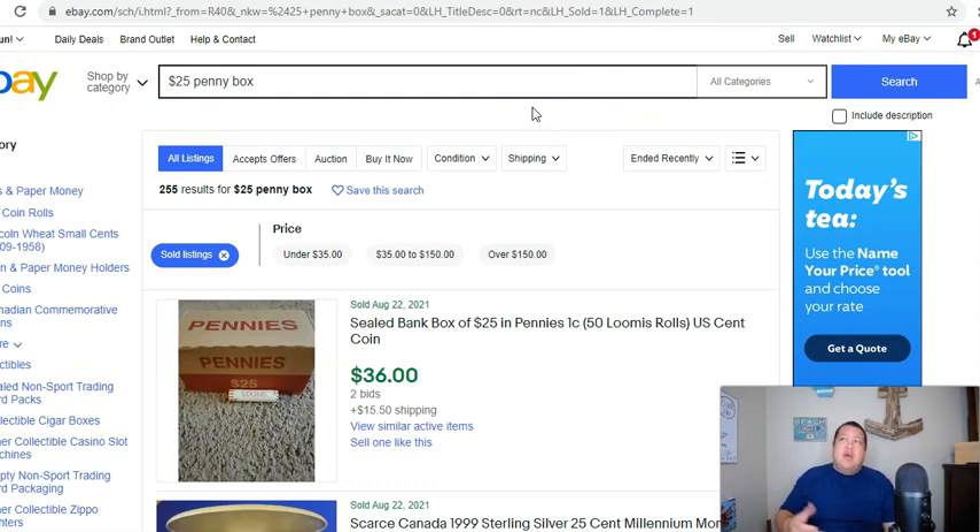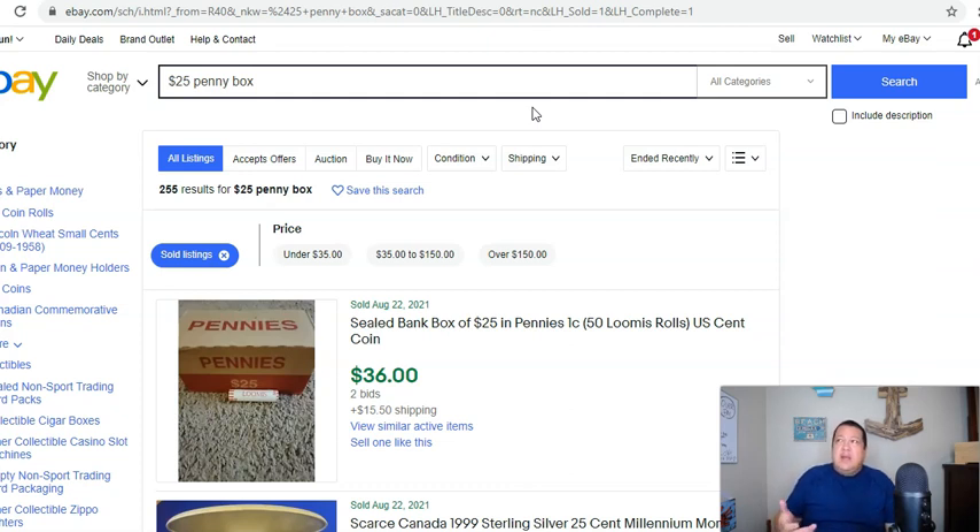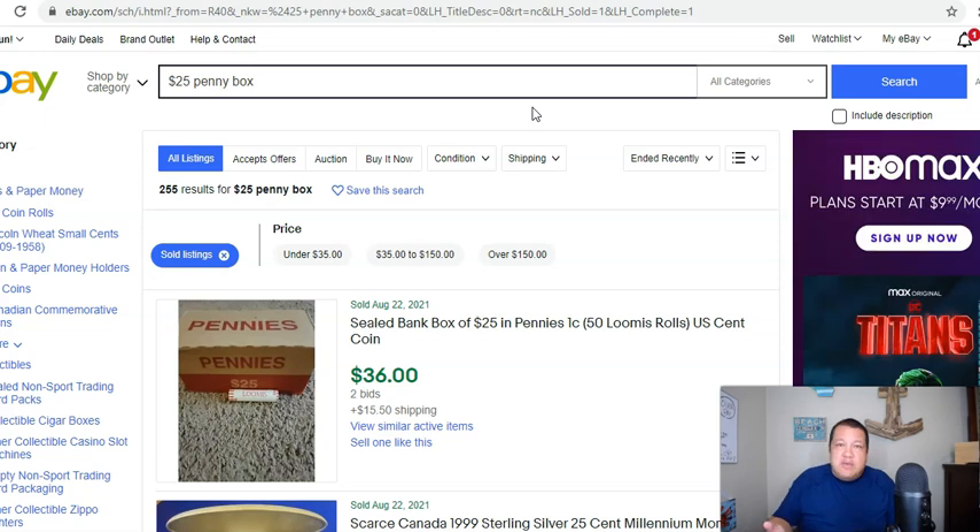Some would say that we are back into a coin shortage or coin recession where there's just not enough supply out there. I seem to think that's not a supply issue — it's a people issue, because there's a lot of people that aren't necessarily working because they're still claiming unemployment checks. That's something that will work itself out in due time when these programs end and people have to actually go to a place to work.